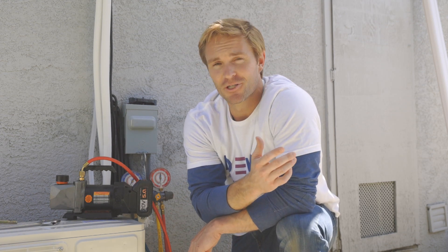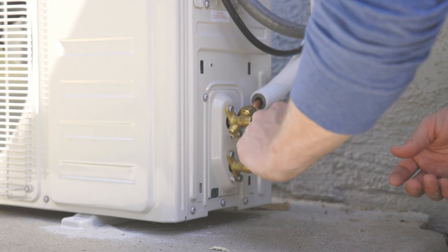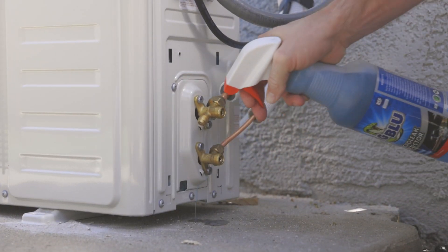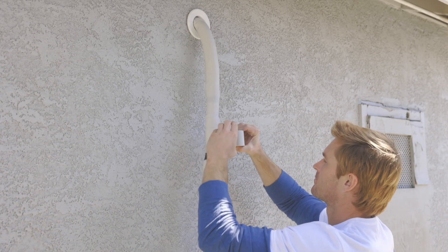Now the lines need to be vacuumed down. It's critical that you have proper industry tools and professional experience — we recommend having a licensed technician perform this process. Once the lines have been vacuumed, remove the valve covers, insert an Allen wrench, and turn counterclockwise until it stops. Do not force. Use soapy water at the air handler and condenser to check for air leaks, then put the valve covers back on.